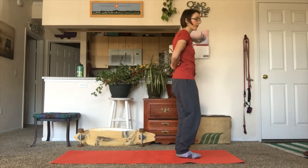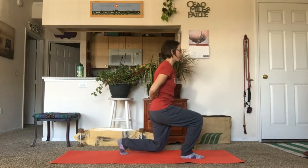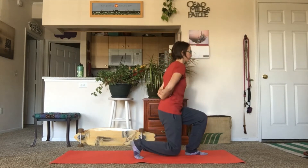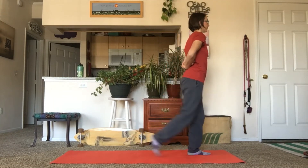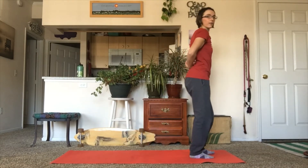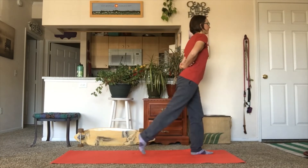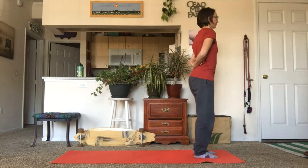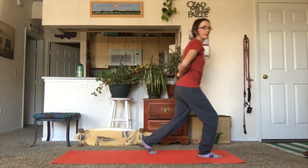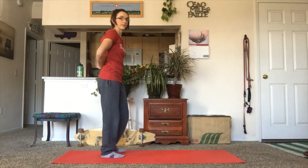Next, 10 reverse lunges each side. Then 10 regular lunges on each side.